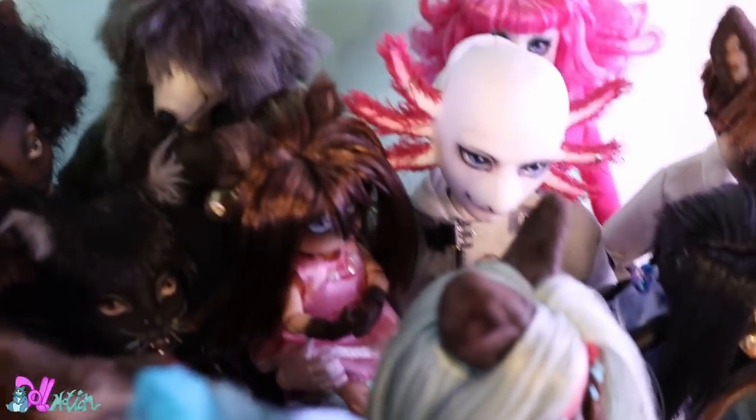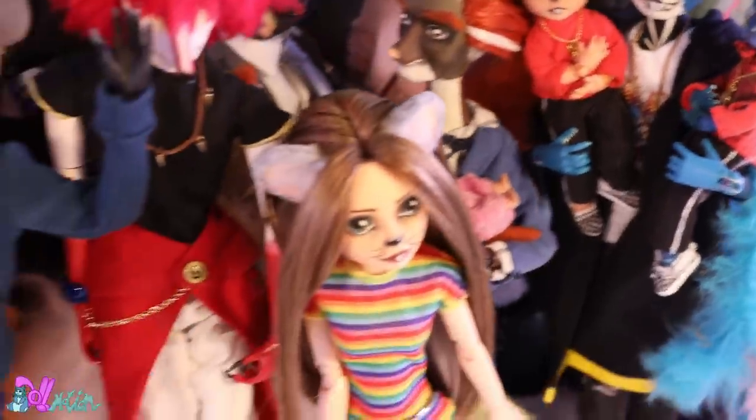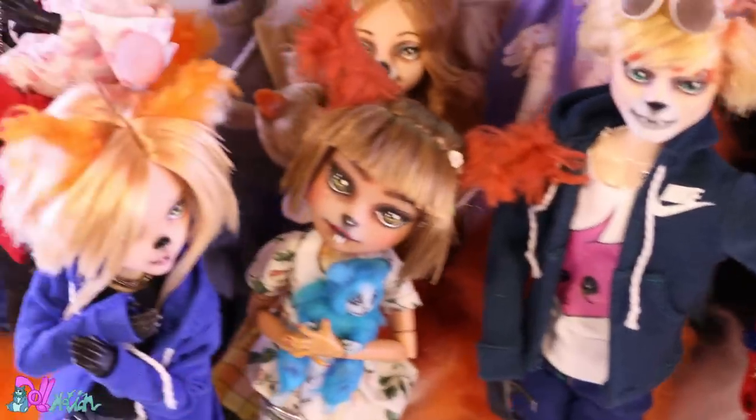Hey there and welcome to Doll Motion. It's already been five years and I really can't believe how many Divas dolls I already made — so many memories, repaint videos, Divas episodes.